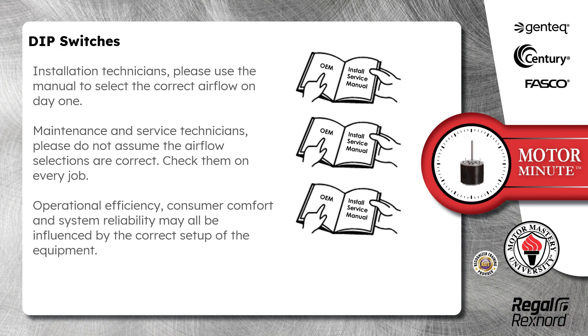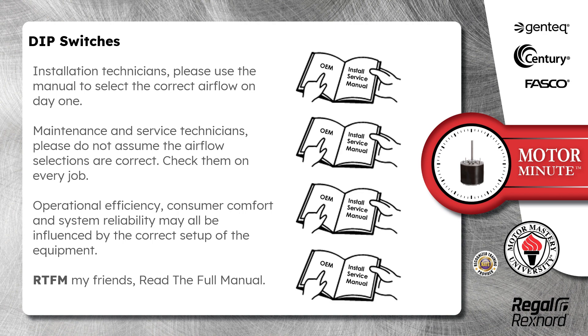Operational efficiency, consumer comfort, and system reliability may all be influenced by the correct setup of the equipment. RTFM my friends, read the full manual.